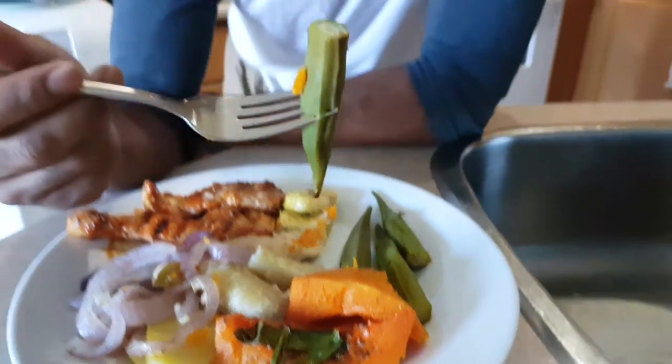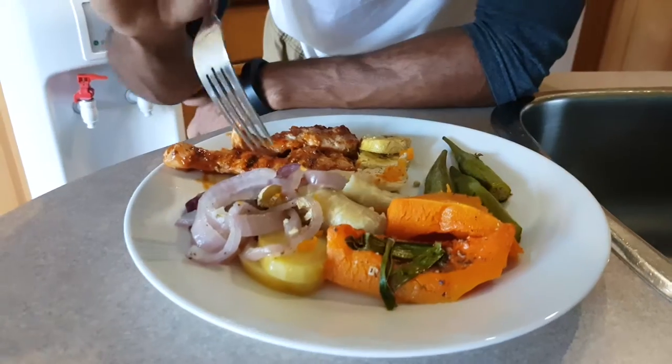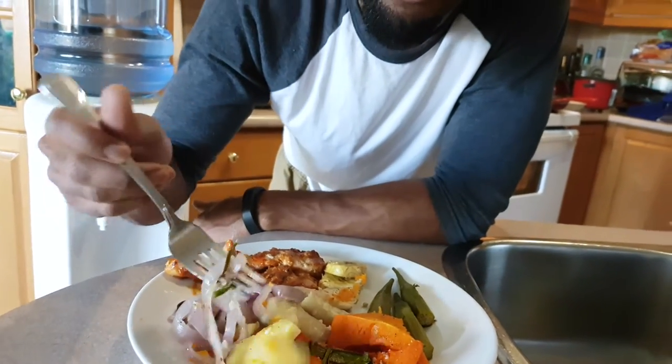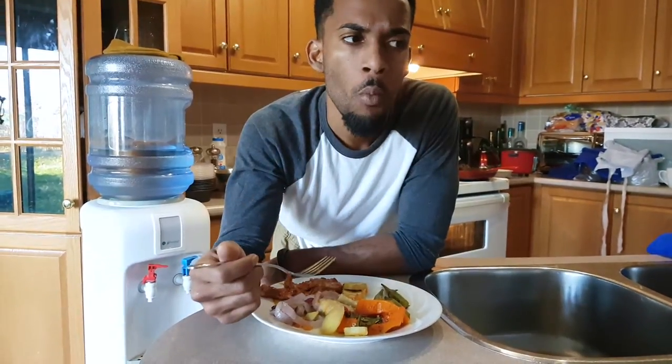First we're going to taste the okra. With the okra you want a little bit of texture, but it's going to be soft, nice, and a little bit gooey for some people. Really nice — I can really taste the onion flavor in it. Absolutely capturing what we want. Let's taste our veggie. With the veggie you want to eat it with the onion, because the onion is really the flavor. It's almost like a burst of flavor when you eat it with the onion, which has soaked in all the herbs.